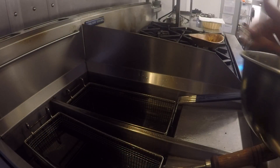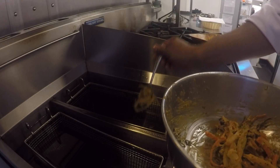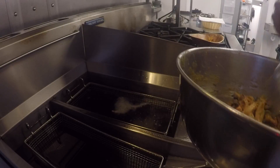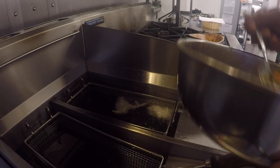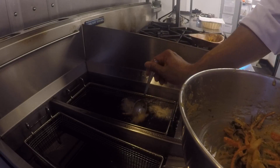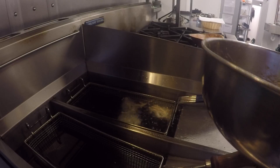The oil is nice and hot in the fryer and the pakora mix is ready. Take a spoonful and slowly drop it into the oil. If you don't have a tabletop fryer, take a deep pan, put some oil in it, and heat it to about 180 degrees. To check if it's at temperature, drop a little bit of pakora mix in — if it floats immediately to the top, your oil is good to go.